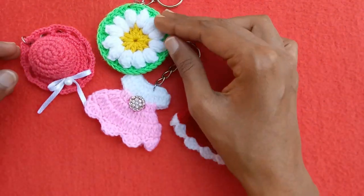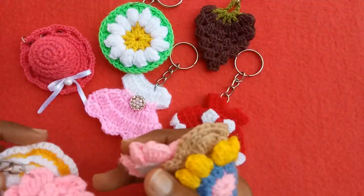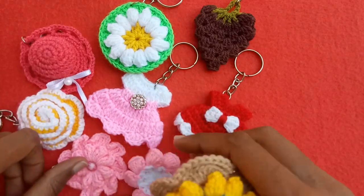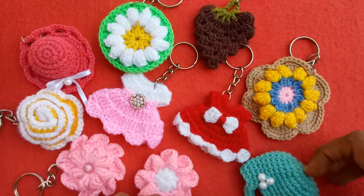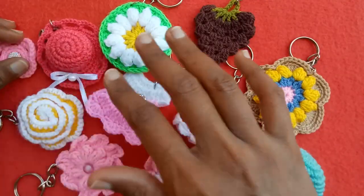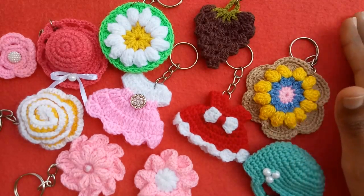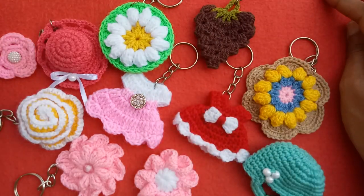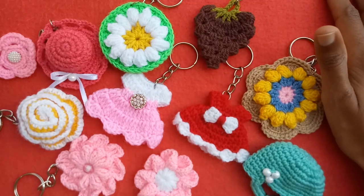So these are all of the ideas I am sharing with you today, and almost 90 percent of these tutorial videos are already available on my channel. You can convert these floral works, mini bags, crochet hats, and other mini crochet ornaments into key rings, and you can also use them as bag tags or for other different purposes. I hope you guys enjoyed this video and found it helpful. Thank you so much for watching — take care, bye!